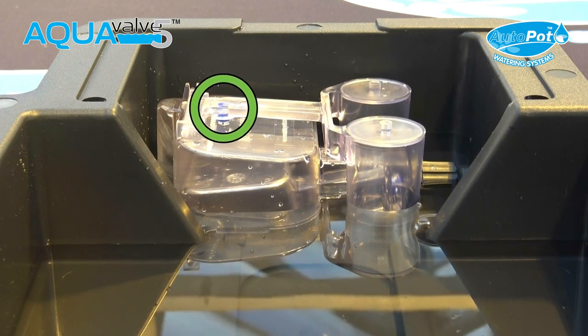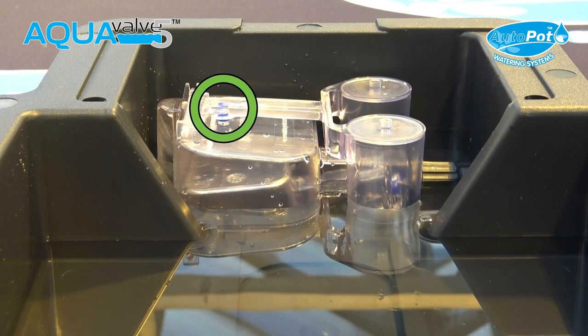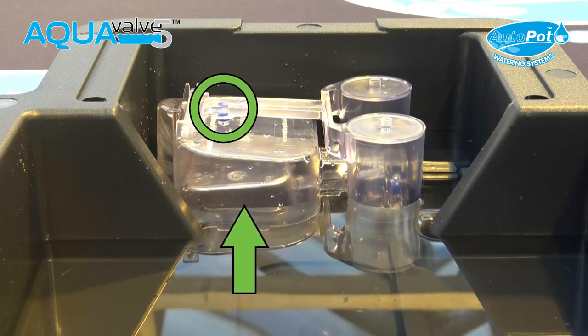Once the airtight connection is broken, the air within the main body of the aqua valve will escape from the hole, and in turn the internal bottom float will rise.